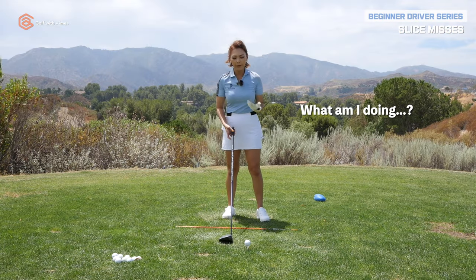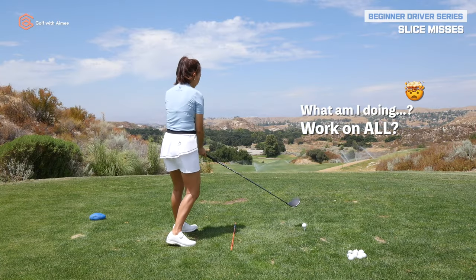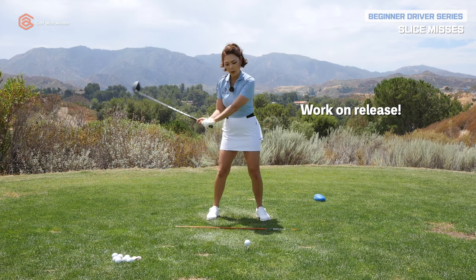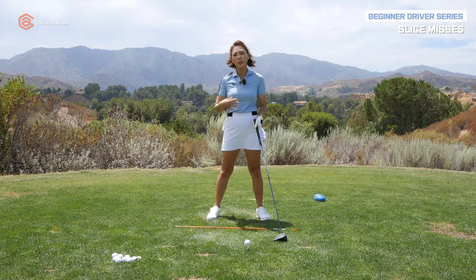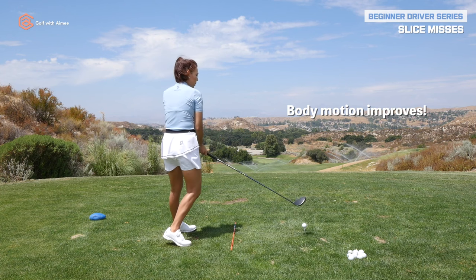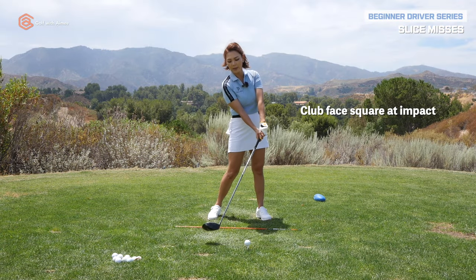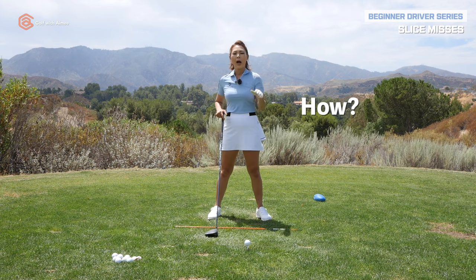We can sit here and figure out what movements you're doing incorrectly and work on all those movements first. But the easiest way is to actually work on the release — getting the face more square at impact. Eventually that's going to help improve the rest of the movements, whether it's the thrust forward or the spin out. The first priority for us to work on is the release, and that's exactly what we're going to do today.